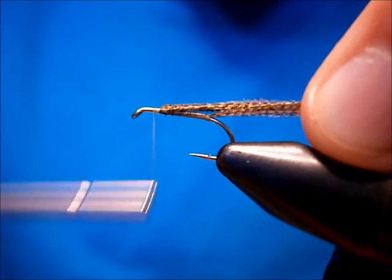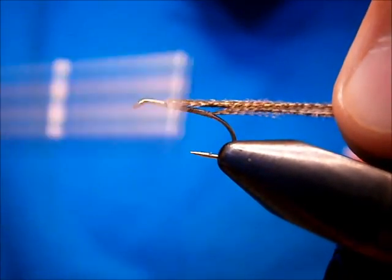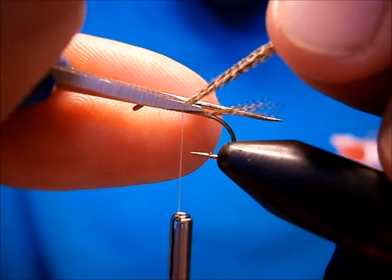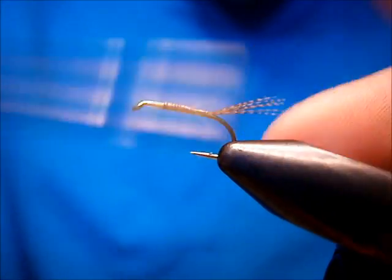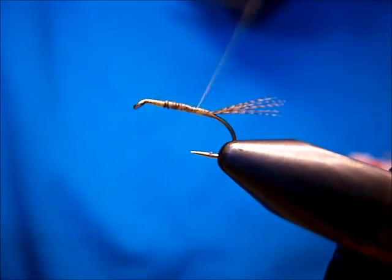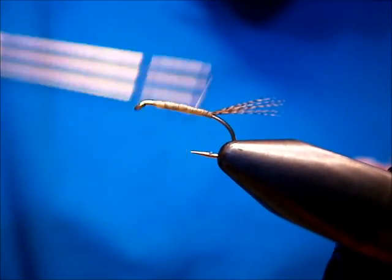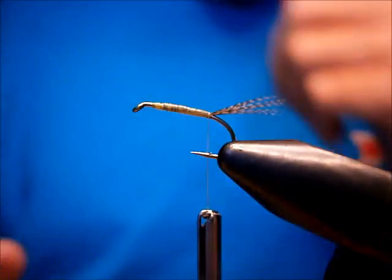I'm going to fold these back and run my thread up, stopping about a hook eye away from the eye — that's where our head and hackle is going to go. I'm going to come back over top of these and bring them back to the two thirds point, about halfway on the shank. I'm going to come in and trim on an angle, nice and close, and run those over. Run back down to almost the tail, come back up, bring it right on up into your thorax area and come back. Nice touch and turns. Come right back to where your tail is. Now you've got a nice tapered underbody — you're ready for your biot.